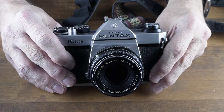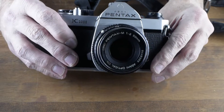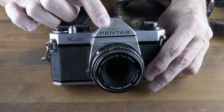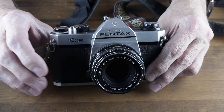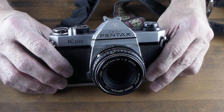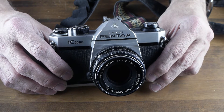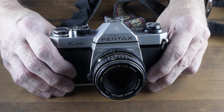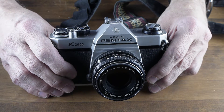Today we have the all-time favorite K1000 Pentax. The best Pentax K1000s are the ones that say Asahi on top. They changed their construction through different years, but the ones that say Asahi are the most durable and use the best parts.